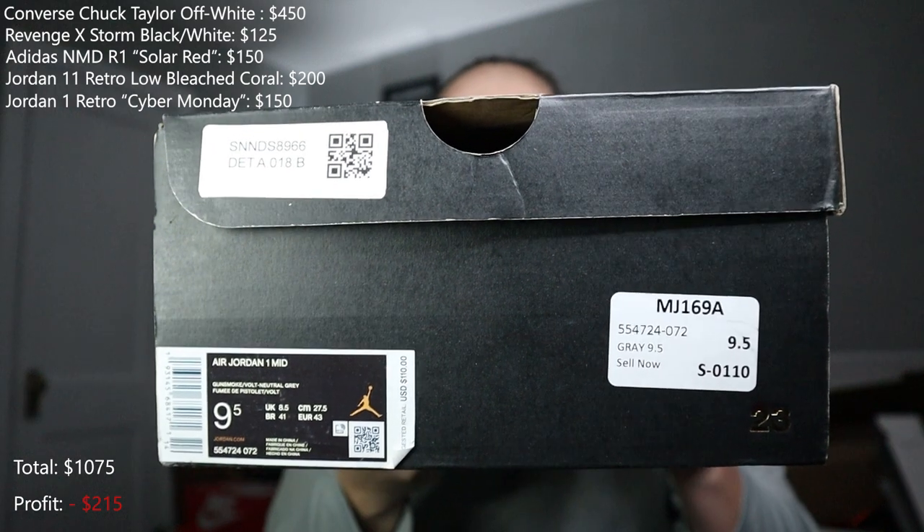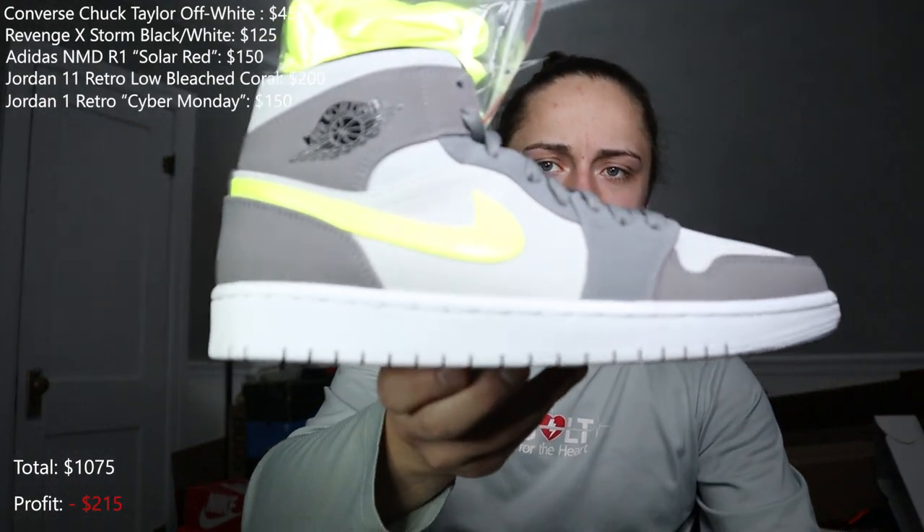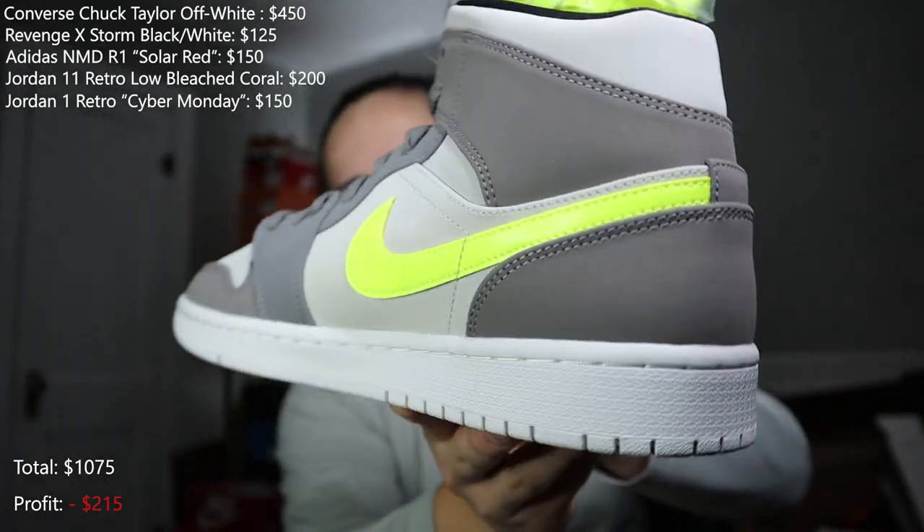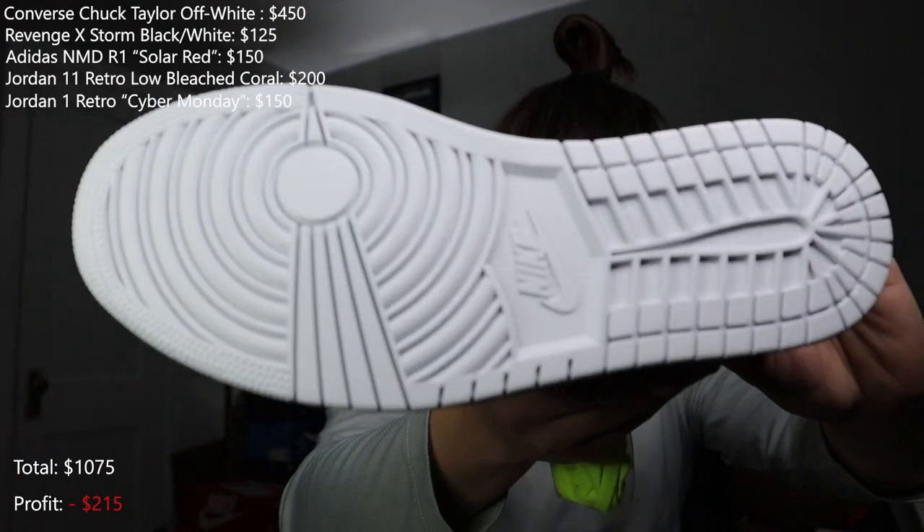Right here we have an Air Jordan 1 Mid. These are brand new — it's like a volt neutral gray colorway. Pretty clean, dead stock, comes with the extra laces. Mids have actually been going for a decent amount lately. This is a smoke grain colorway so it's probably not bad. The box — I wouldn't say it's damaged, it has just a little bit on top but nothing too crazy. I don't know exactly how much those go for.